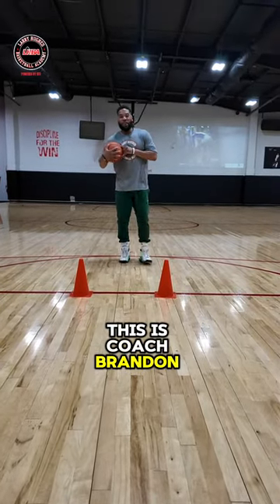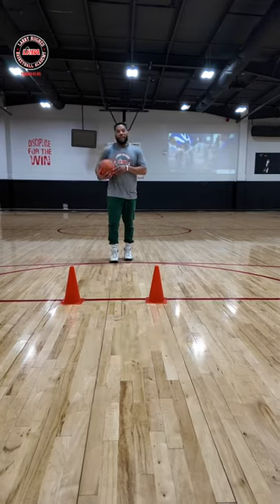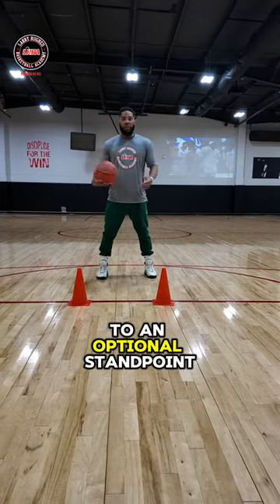Hey guys, how you doing? This is Coach Brandon here at LHBA and your tip Tuesday today is a hip swivel. Now a hip swivel is a ball handler's move. This is simply taking your body from a protective standpoint to an optional standpoint.